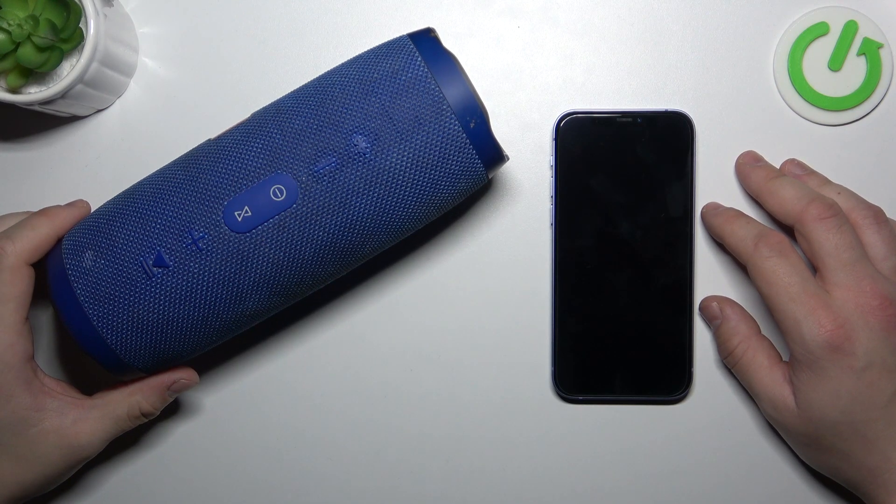Hello, in front of me I've got JBL Charge 3. In this video I'll show you how to enter pairing mode for the speaker.